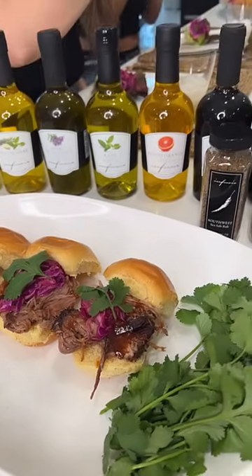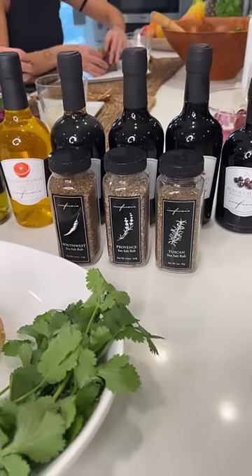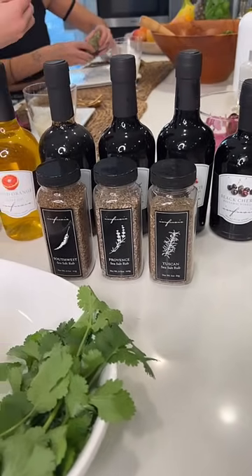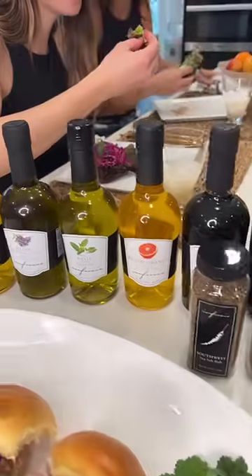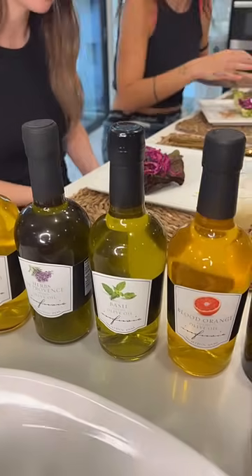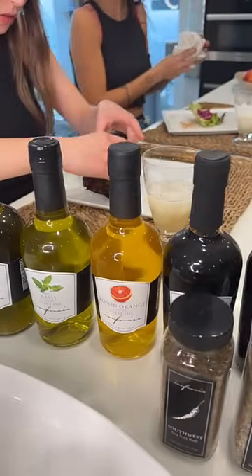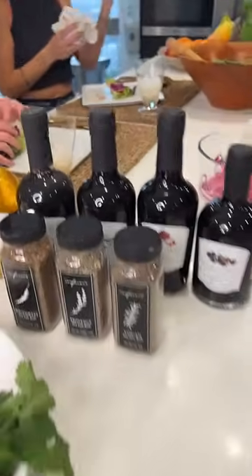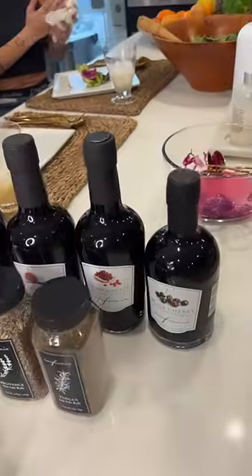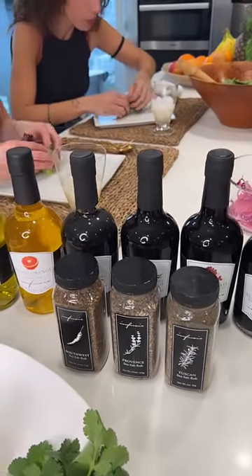The Provence is also wonderful — I love it on chicken and steak. The Tuscan is great on chicken, pork, and steak. And of course we use all of these beautiful infused olive oils and balsamics with gorgeous flavor infusions. They're super high-end, a little pricey, but you get 25% off today with promo code JAN25.